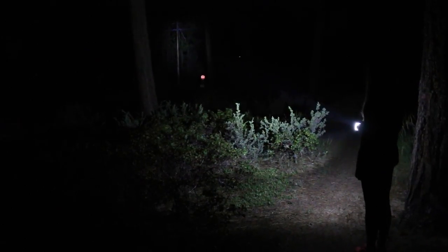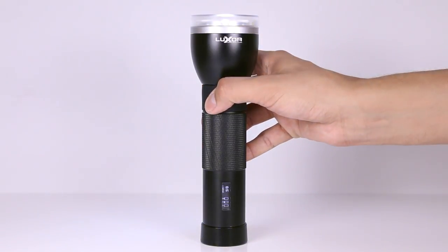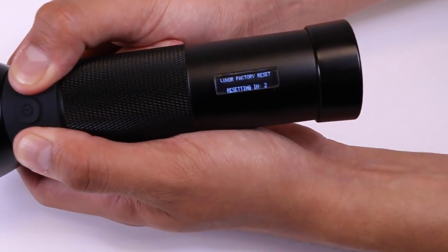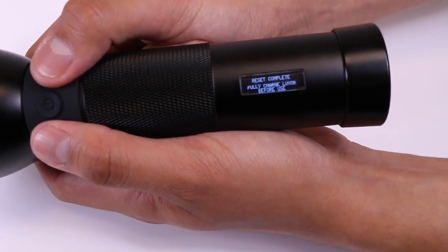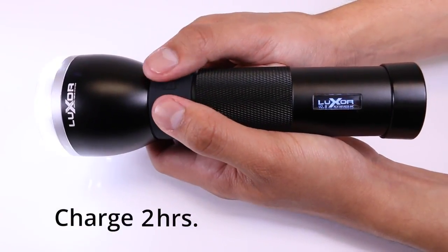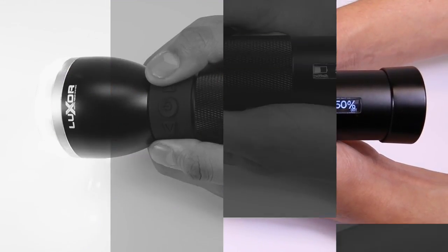Now let's change modes to beam flood. The beam flood mode is the most basic flashlight setting — you can adjust your light intensity using the left and right buttons. If you would like to completely reset your Luxor to factory defaults, hold the mode, left, and right buttons down at the same time. Be sure to charge your battery for at least eight hours to calibrate your flashlight.